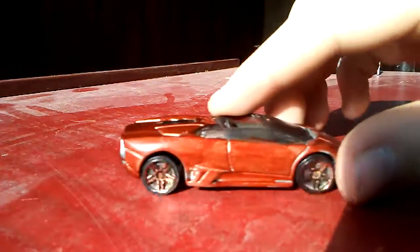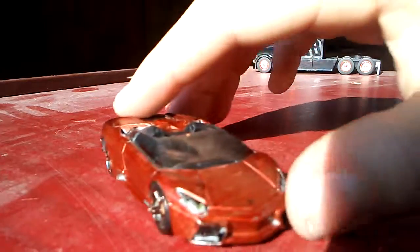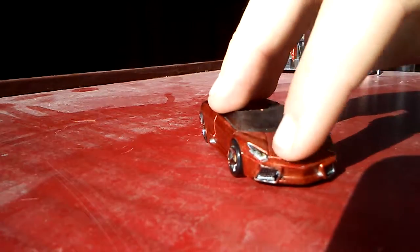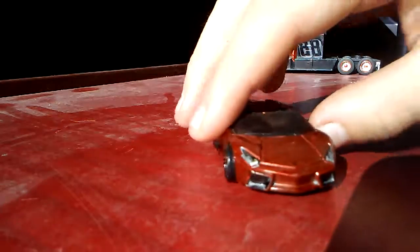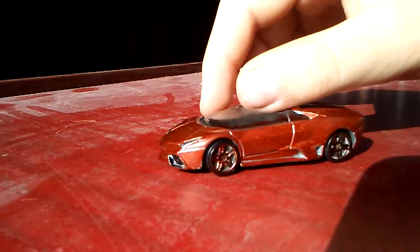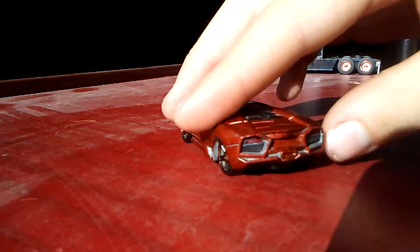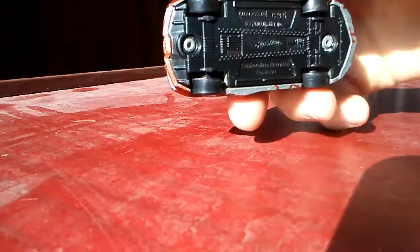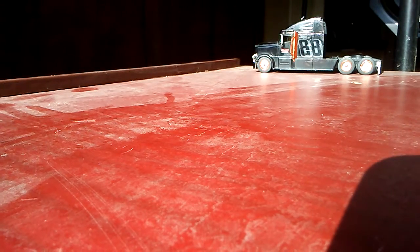I'm really proud of this one — I got a Lamborghini that was silver and now it's orange. It's kind of neon. The lights and the front bumper are shiny orange. I did the whites too, because those used to be silver, and I put some black in there.